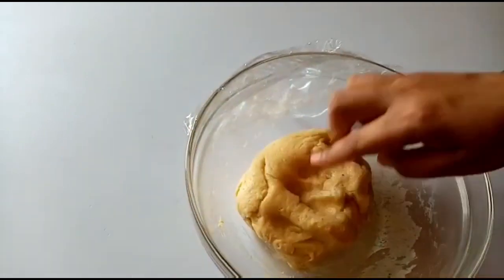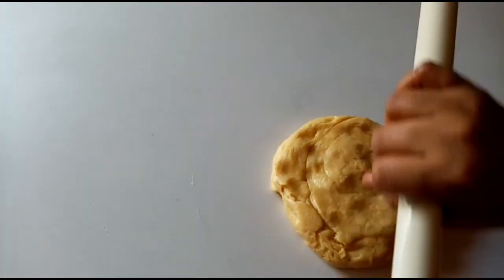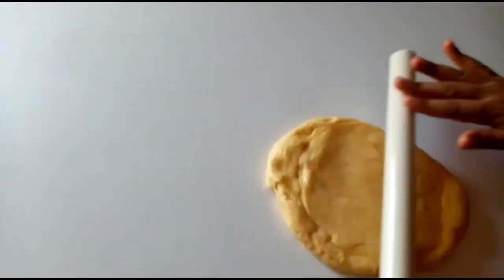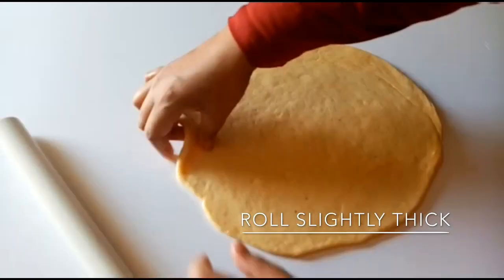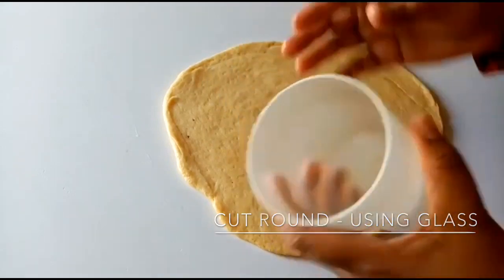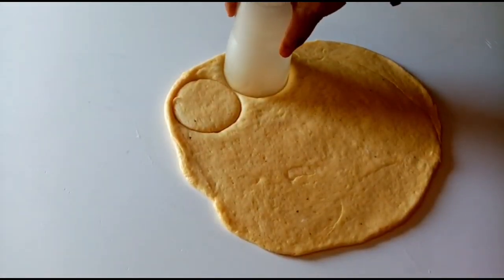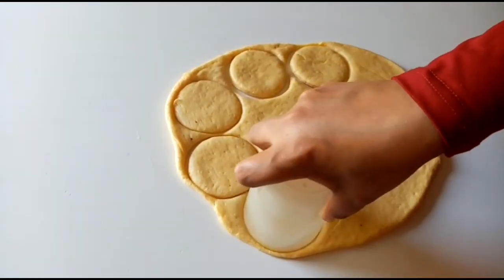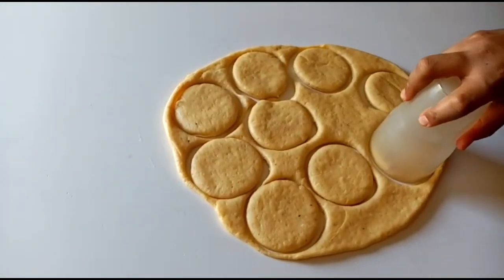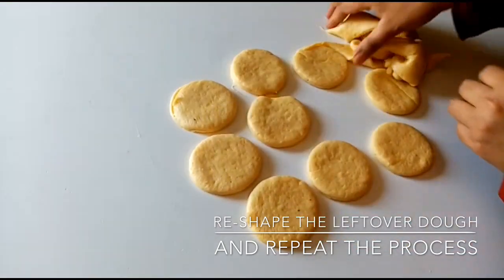I will dust the bottom of the bowl. It will be soft. Now we have to cut the counter top. We roll the dough with a rolling pin and cut round shapes of the right thickness. I have to cut all the donuts, and we can re-roll the rest of the dough to cut more.